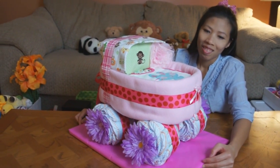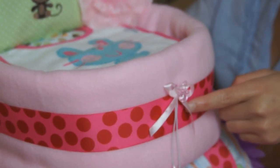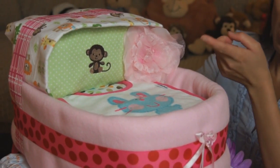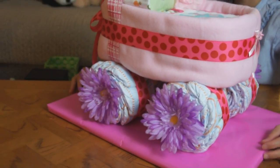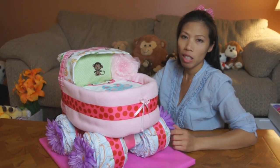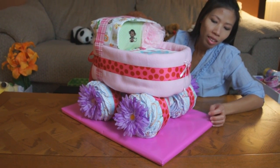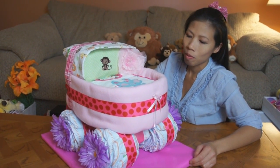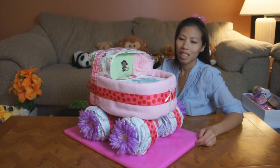Looks like she's got it all finished. The finishing touches she added: she put a pacifier ribbon on the front, a big flower up top, and flowers on the wheels. She got the flowers from Michael's or Party City. Also there's a baseboard — that's just foam wrapped with gift wrap to just make it look nice. So that's it for my diaper cake baby carriage today!